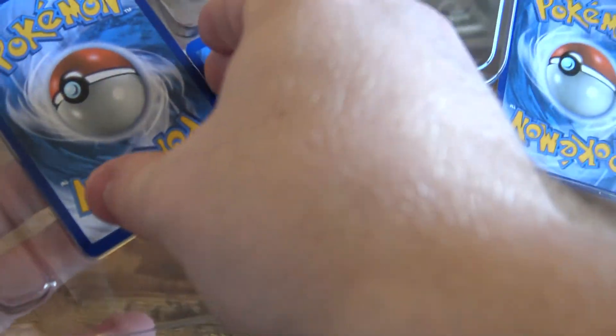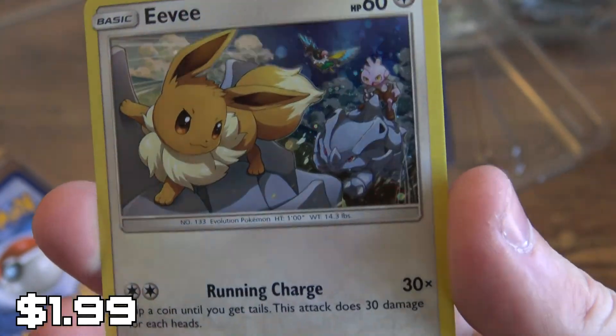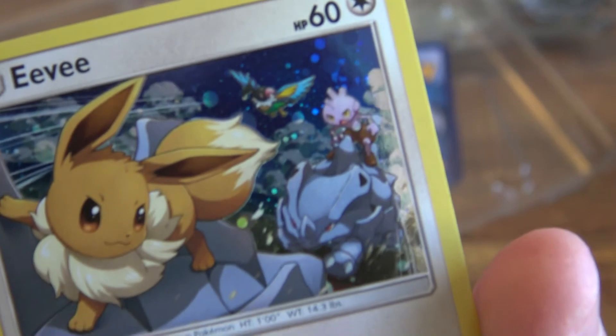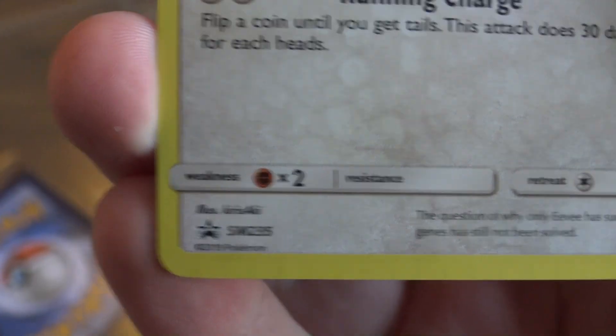We have the four cards here. We got one more. Look at it — it's a nice holo Eevee. It's not bad. It's got three Pokemon behind him. That's kind of cool. Running charge — it's a nice little holo. It is a promo, so that's awesome. We're going to put that one aside.